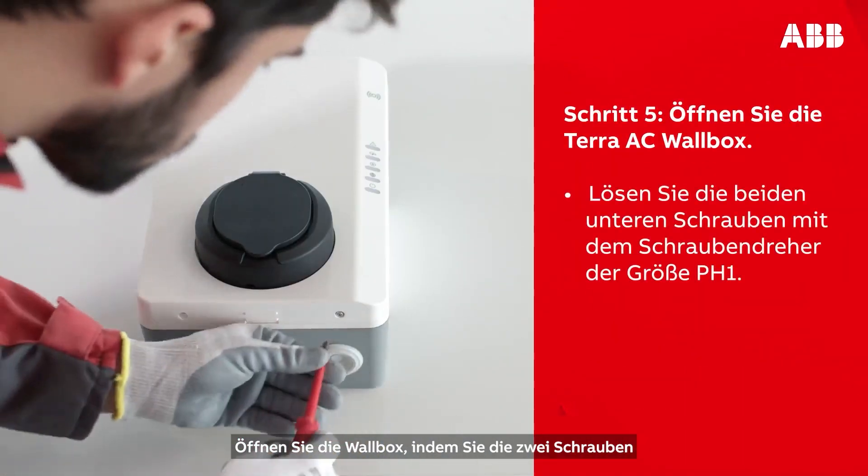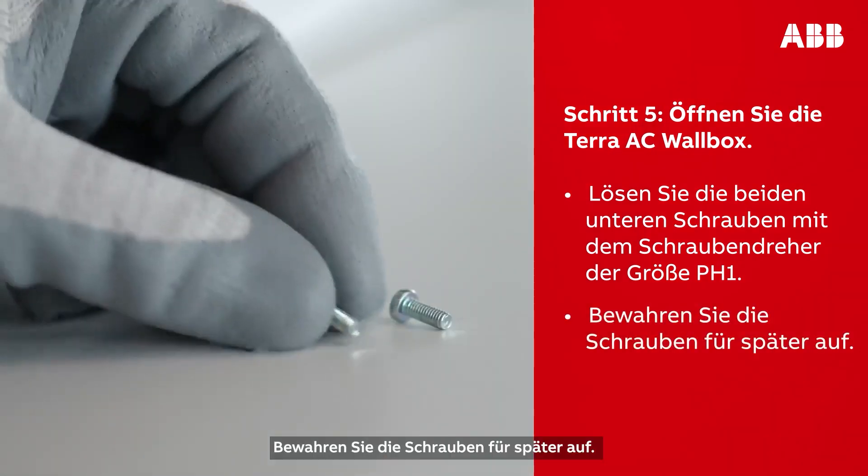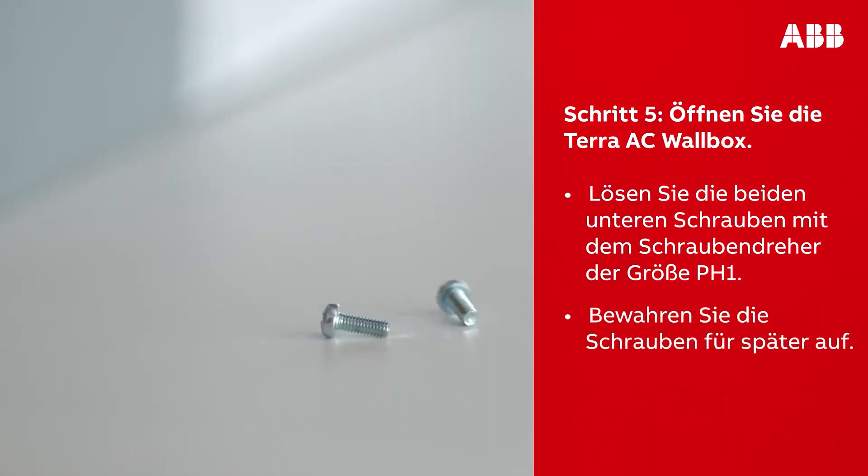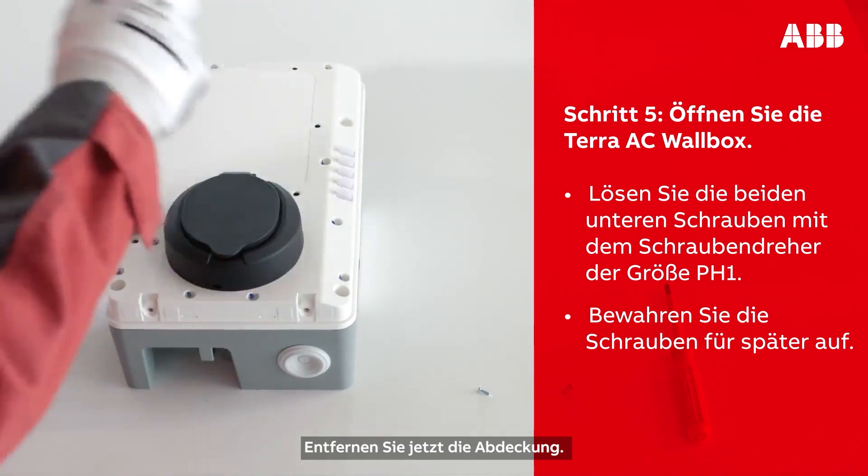Open the wall box by unscrewing the two screws at the bottom of the wall box. Make sure to keep the screws for later. You should now be able to open and remove the cover.